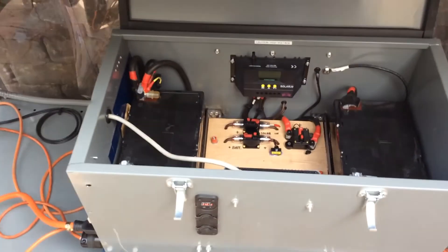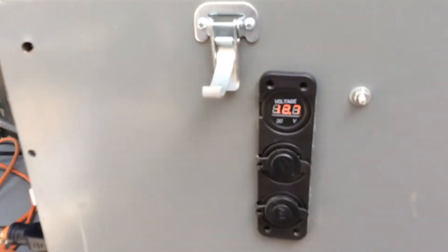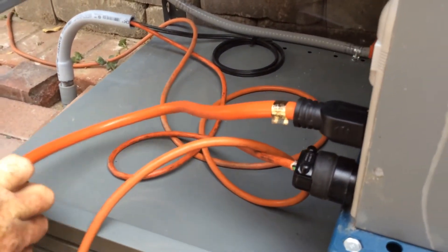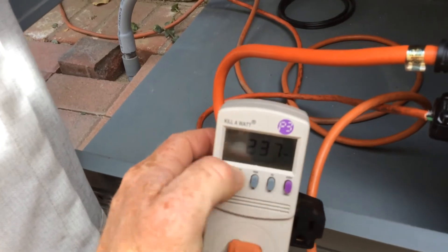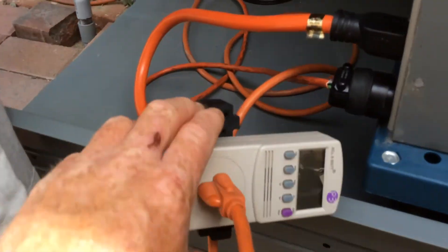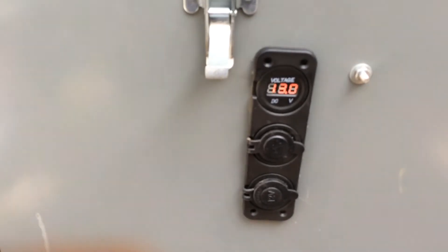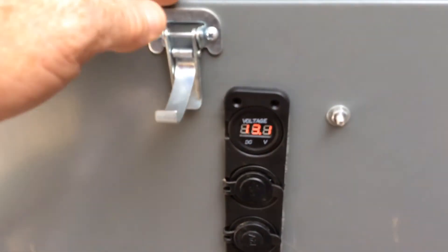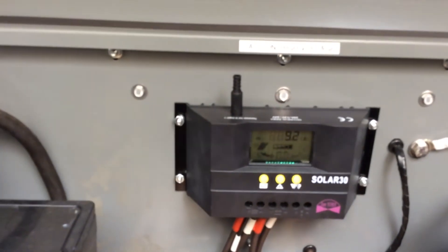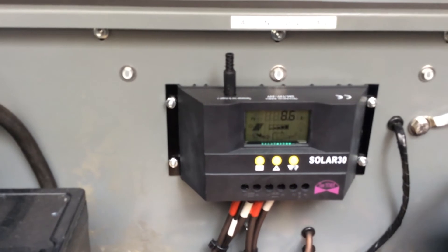Here's another live look at what's going on. I'm at 12.6 volts and taking out 237 watts right now. If I turn that off and shut it down, my voltage comes flying back up — I'm back up at 13 volts instantly, then 13.1, 13.2. Right now I'm bringing in 9.2 amps even though it's a really cloudy, overcast day and I'm not getting great sun.